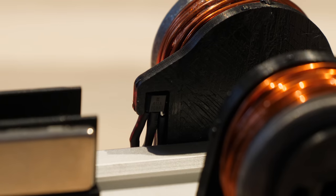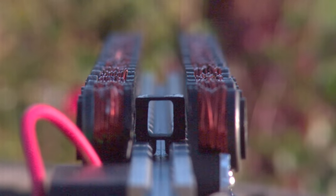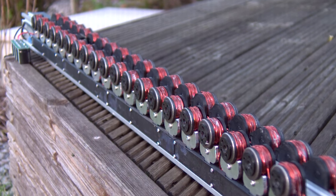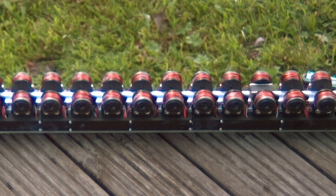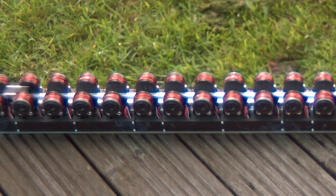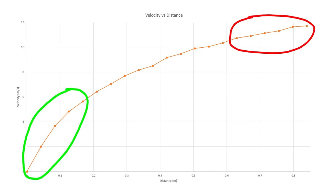Between each coil is a magnetic hall effect sensor that detects when the magnetic sled passes it, which is then used to time the activation of the coils. We can also use this sensor data to measure the speed of the sled by timing how long it takes to travel between each coil. As they're all equally spaced, we can divide the distance by the time to get a speed measurement at 20 intervals along the rail, allowing us to plot a graph of velocity versus distance. Each dot on the graph represents a coil, and you can see the speed gained by the first few coils is huge and starts to flatten out as the sled gets faster.